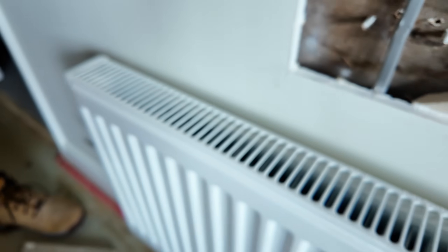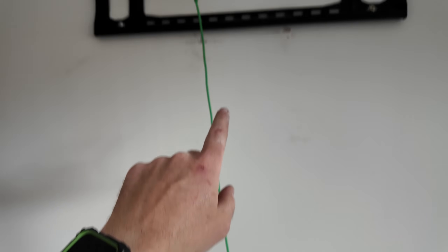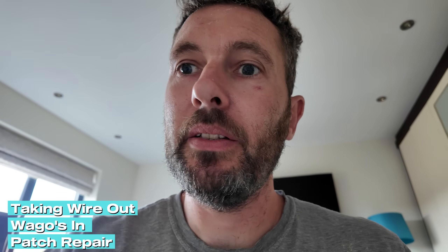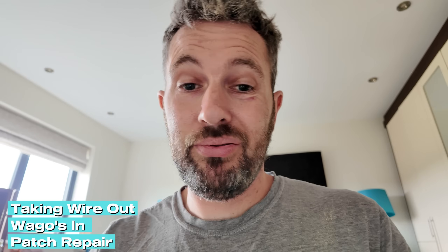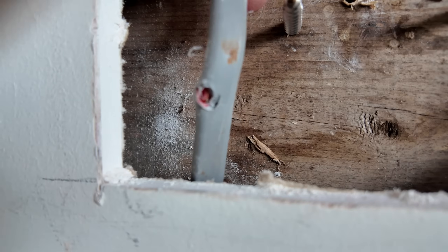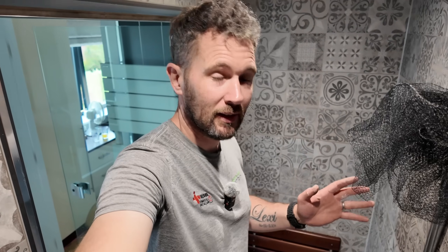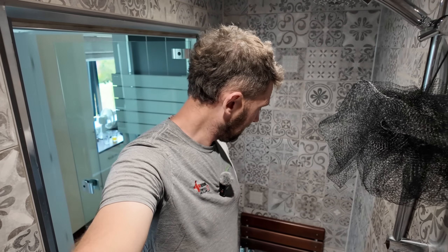I now need to fix that, and also up at the top it's punctured the wiring there as well. I'm going to take that wire out, get some wagos in, and basically patch repair this absolute masterpiece. I've ripped that out and you can clearly see it's pierced that cable. Effectively what we've had in the shower is an electric chair. I mean you can't make this up - literally an electric chair. I can't stress how lucky this customer is.